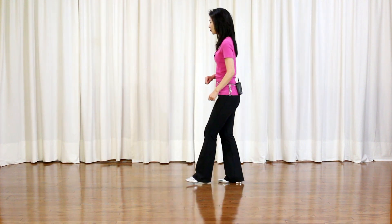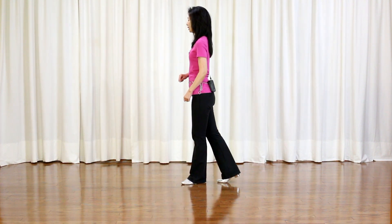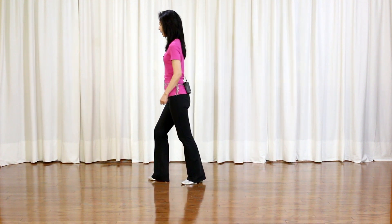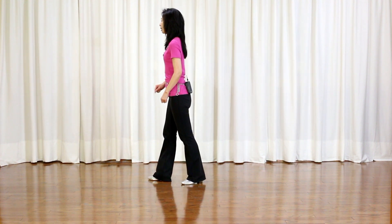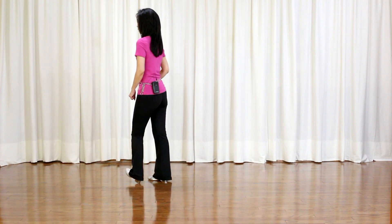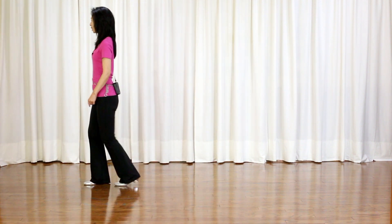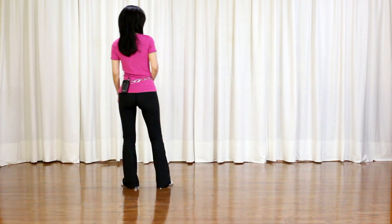Recover. Back, Recover. Section 3: Heel grind — Right heel grind, Right toe turn in, Out, Step on your right. Left heel grind, Left toe turn in, Out, Step on your left. Rock forward, feet cover, Quarter turn right, Side, Hold.